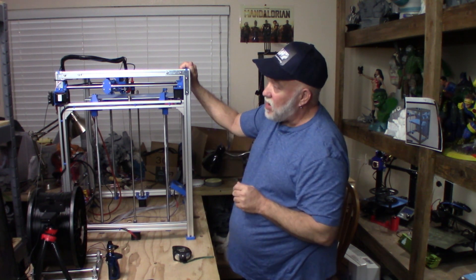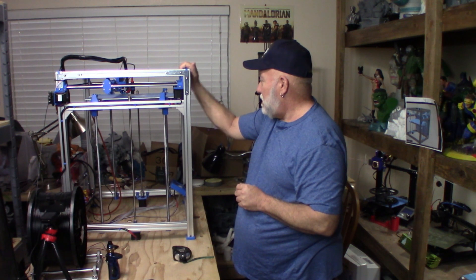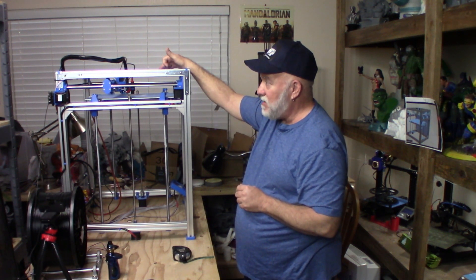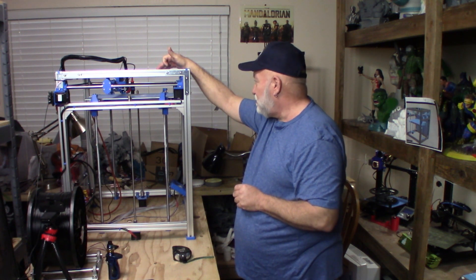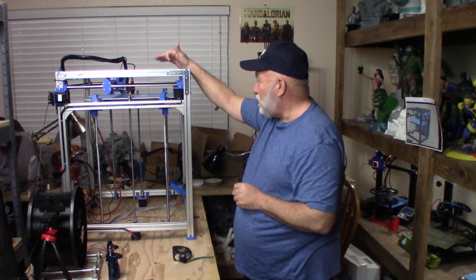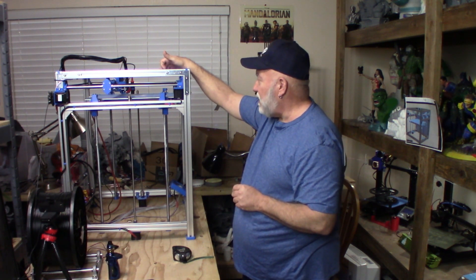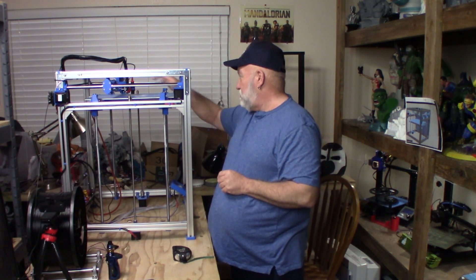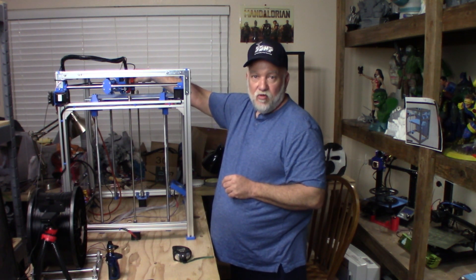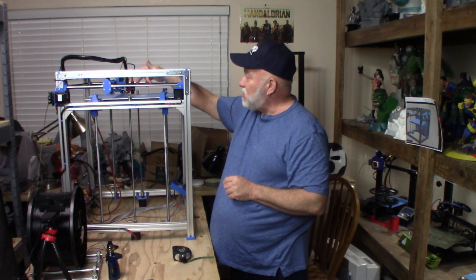On my extruder, I've got a tough extruder from TH3D. I have an EZABLsensor from TH3D because I couldn't get the other sensor that came with the kit working properly. It's got a 5015 fan, 24 volt. I just ordered another smaller fan — right now I have a 24-volt fan that came off an Ender-3 with a printed adapter. It's got a clone V6 hotend on it.